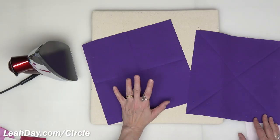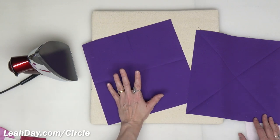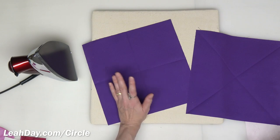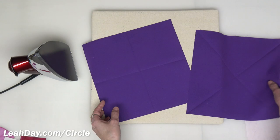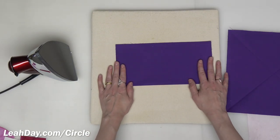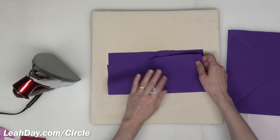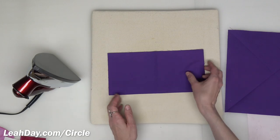For this pattern you're going to need some background fabric prepped up. I took this purple fabric, started with a yard and a quarter, and cut it into 10 and a half inch squares — a total of 16 squares for this quilt pattern. I took half of them, eight squares, folded them in half and pressed in a crease line, then folded them in half the other way and pressed a crease line in that direction as well.